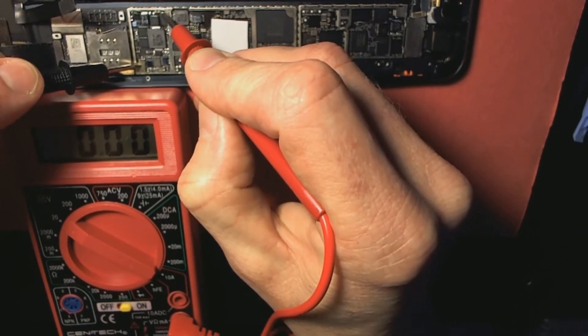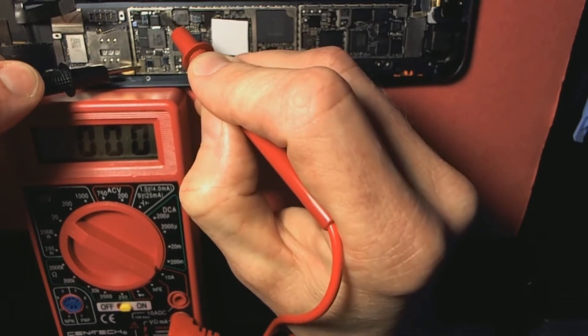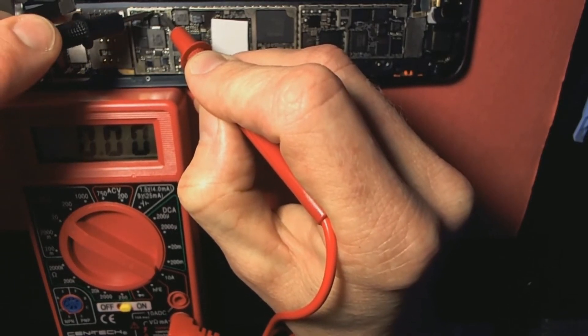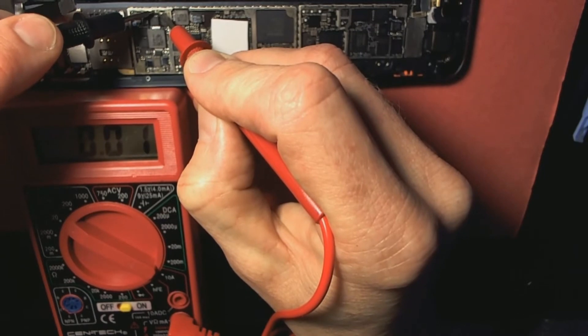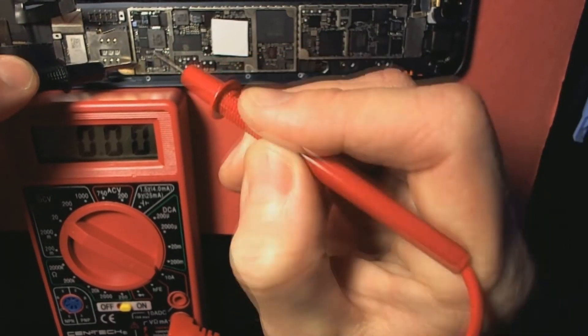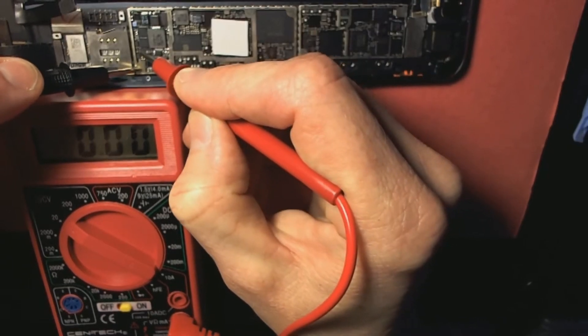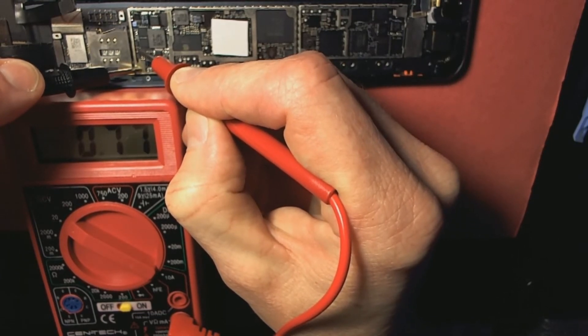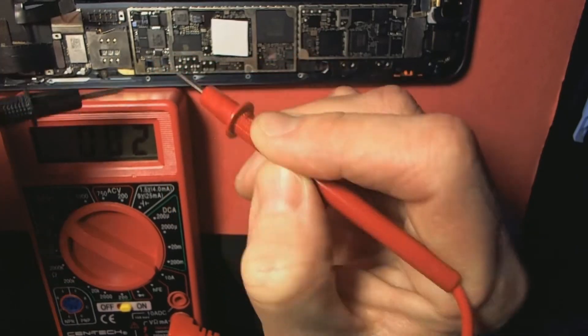That small reading doesn't really matter, it's just kind of interference in the air. Holler at me in the comments below if you think this is definitely my backlight chip, because I am getting action on my backlight fuse. Grounding with black, touching with red — we got readings of about three point four, ten point three, three point one — so we definitely got some action there.